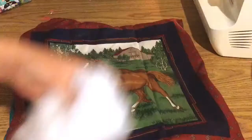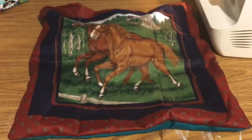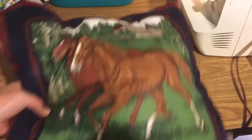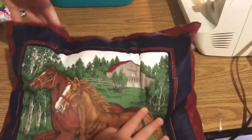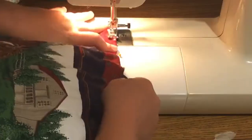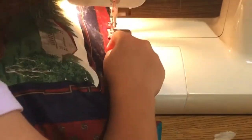My grandma actually gave me this fabric and she made one too, and I had no clue she even made it — that's how good it looked! I think it looks really nice. You can see the pretty horses on the front. I started stuffing polyfill in there — I didn't put all that on camera because it would have taken a while. I literally used my entire bag of polyfill. I also put a few pins there so it would stay nice.